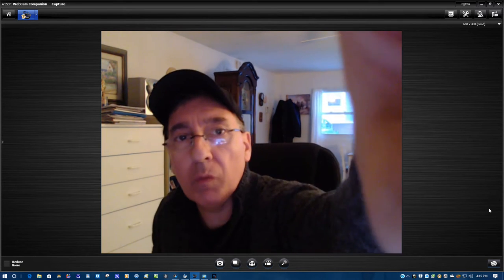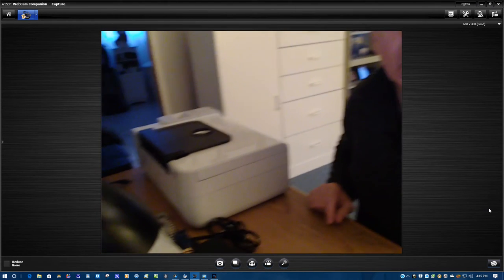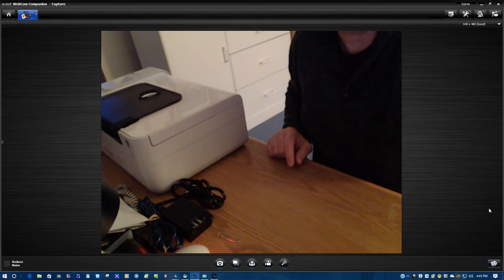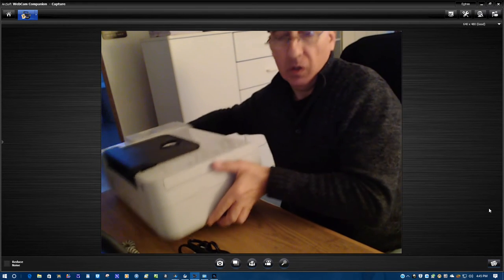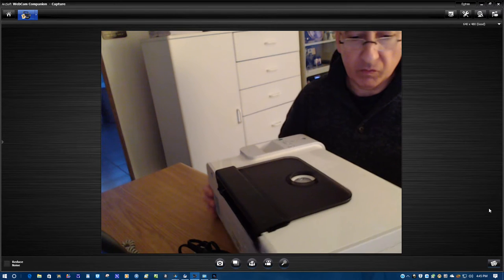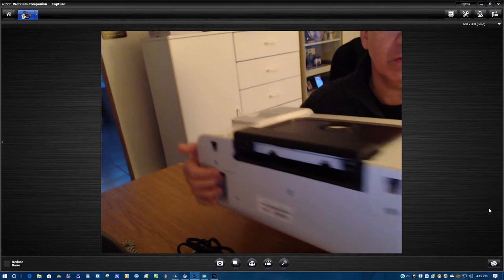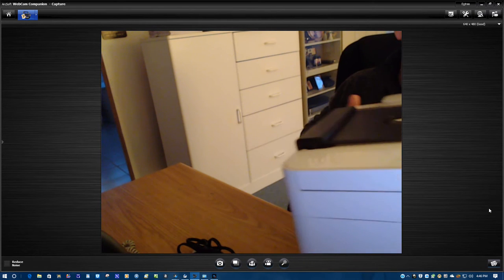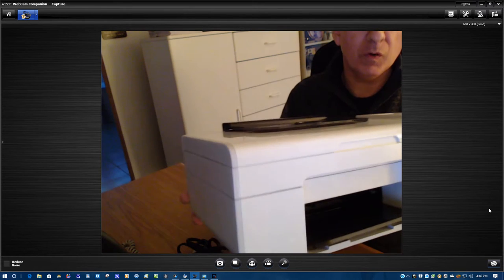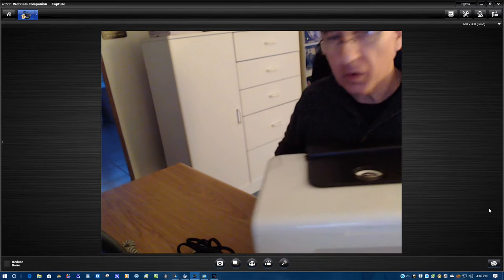So right now I'm going to move the webcam down. Here we have the printer right here. This printer is new — it's clean all the way around, as you can see. It's white. I'm trying to pivot this printer without it dropping. As you can see, it's nice and clean and new.